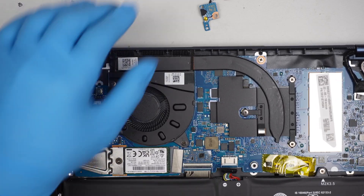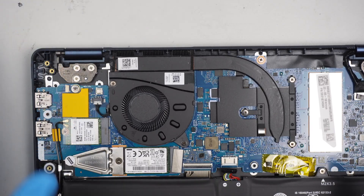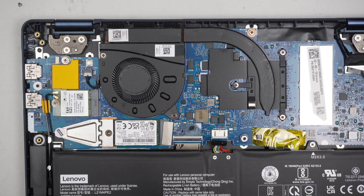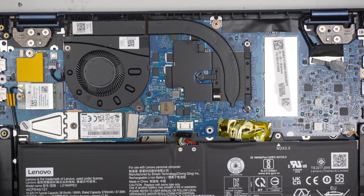I'll finish up ordering the parts and finish up the repair. For now, I'm just going to put everything back together and set it aside while waiting for the parts to come in. For those of you who want to know what else is going on in this laptop, here are a couple of things you can do.